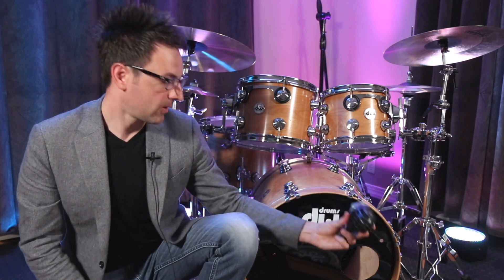When you have a ported head on your kick drum — meaning there's a hole in it — you have the ability to place your microphone inside the drum, outside, or anywhere in between. Let's see what happens if we take our microphone and place it directly at the port, and then we'll try it slightly back from that port.